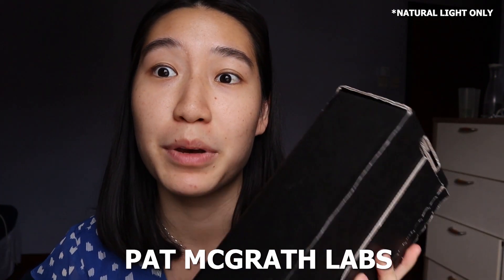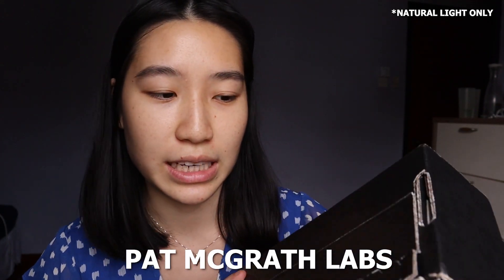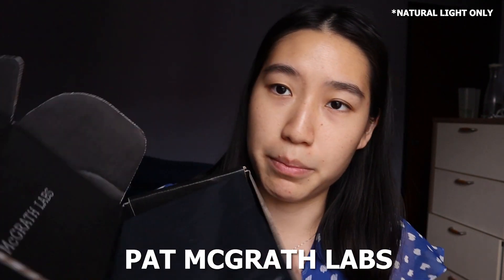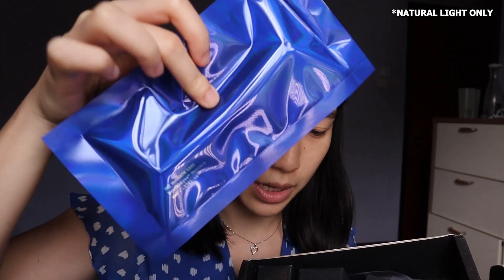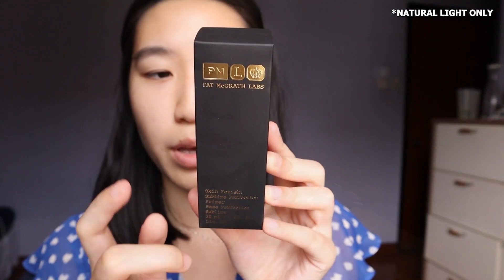Hi everyone, welcome back to my channel. The mailman just came and I finally got my delivery of Pat McGrath foundation, primer, and setting powder — I believe there's no concealer. Let's unbox this together. When you open it up, the first item that comes out is the setting powder, the primer, and the foundation.